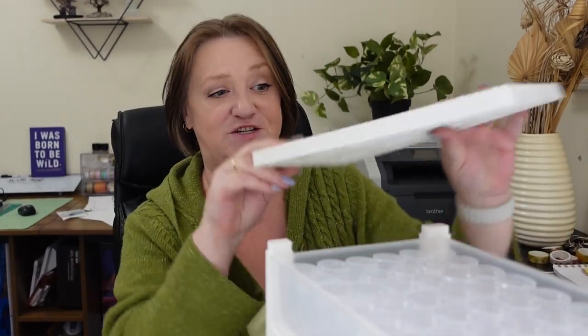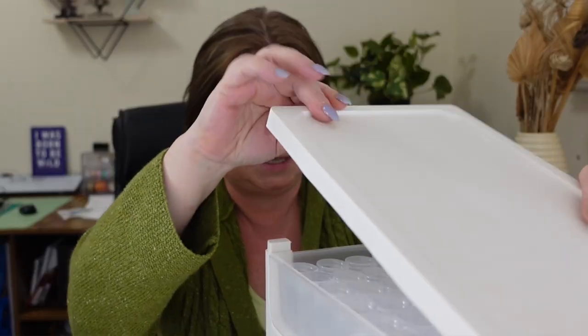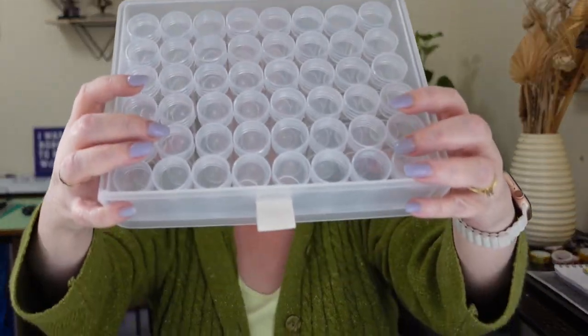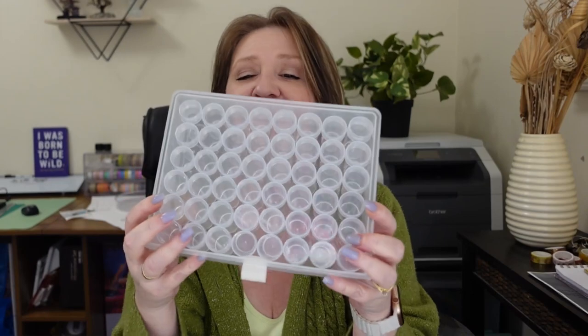I guess the sky's the limit for how tall you could make it go without it tipping over. So I'm just going to snap that back together — that's really easy to put together too. Counting the vials across: 48 per drawer. So 48 per drawer — that is not bad at all.